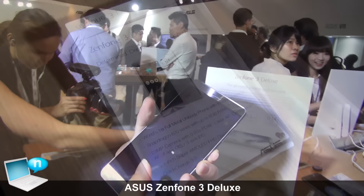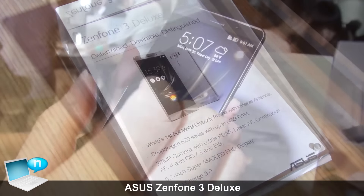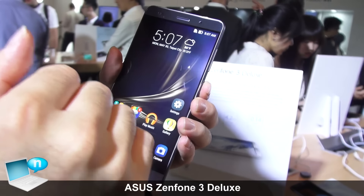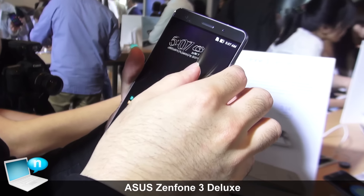This time we use the latest Snapdragon 820 CPU, which is the most powerful Snapdragon CPU in the world. And we use 6 gigabyte memory, also the most powerful configuration available.